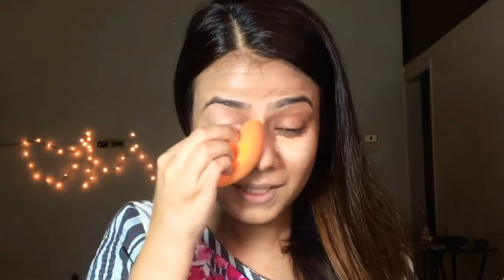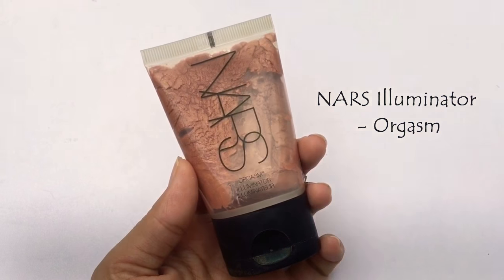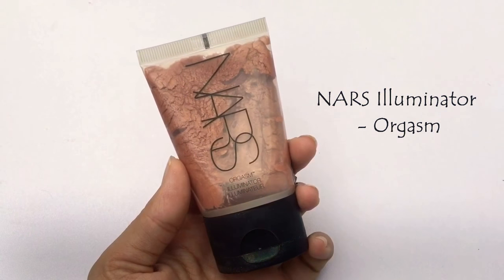Now I'm using Maybelline Fit Me concealer in shade 20. Initially I never liked this concealer, but now I can't stop using it — maybe because I know how to use it now. Basically if I'm not liking something today, I might like it tomorrow. I'm going to use all the cream products first and then a little bit of powder. Using this NARS Sky highlighter — my favorite — I'm dabbing it with my fingers, it gives a very beautiful subtle sheen.